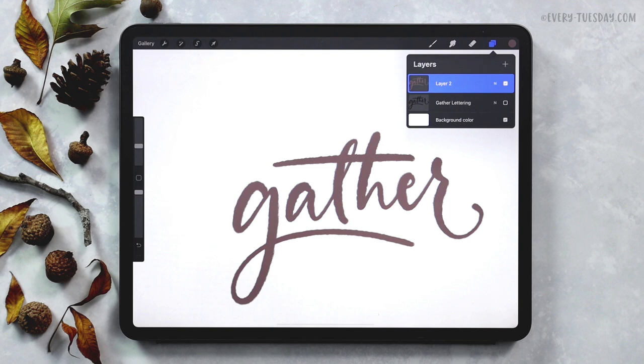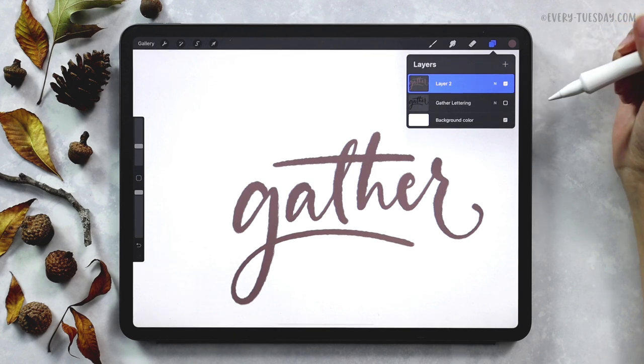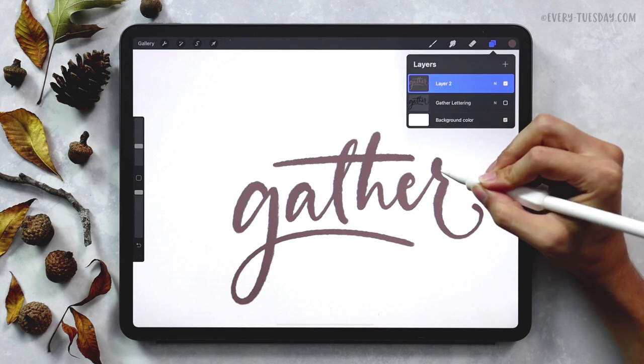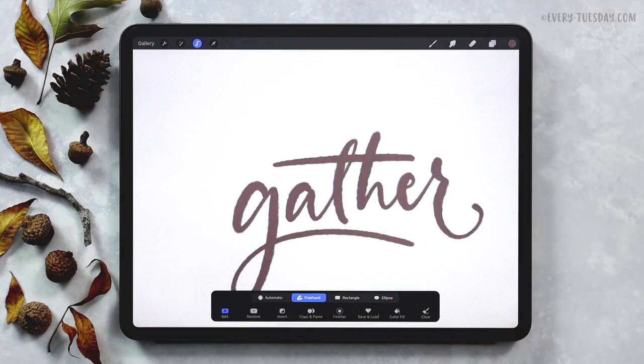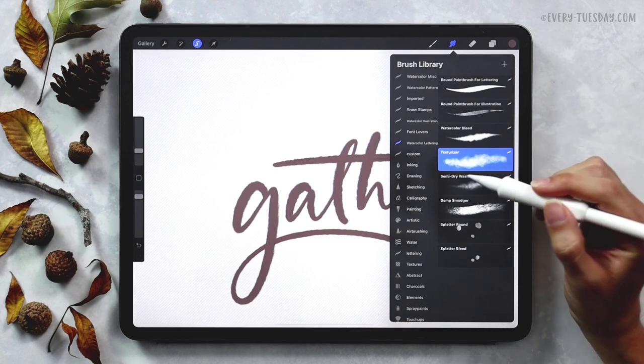Now we get to do all the fun stuff. The first thing we're going to do is apply a watercolor texture to our lettering to start getting it looking more realistic. In order to do that we're going to use the smudge tool. We need to create a selection of the lettering first, because when you smudge, everything pushes out from where you're smudging and we want to maintain it right within the bounds of the lettering itself. Right around the edges we want to make sure those edges stay nice and crisp — a nice way to do that is just creating a selection before you start smudging.